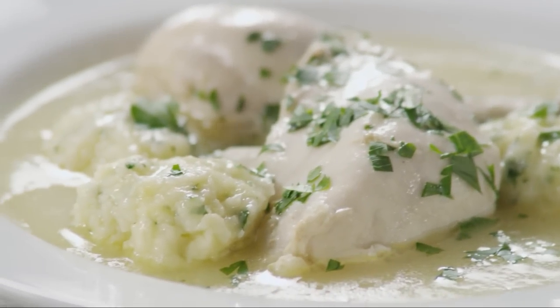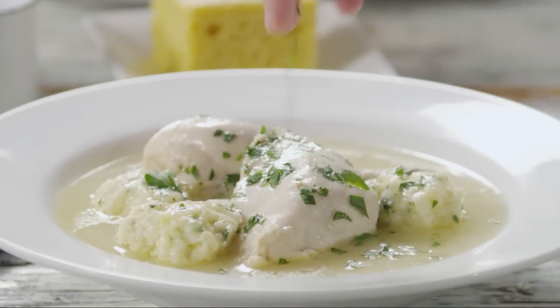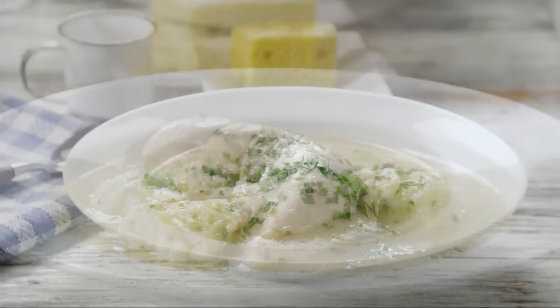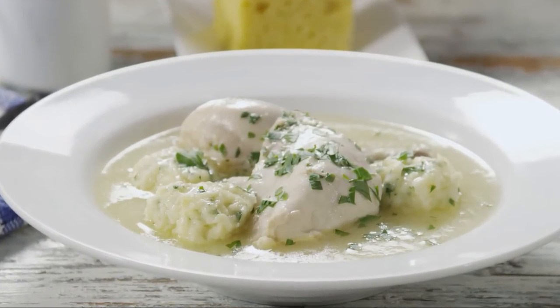AllRecipes member Stephanie S. says: try this with turkey — she had a gallon bag of leftover turkey frozen several months ago, and also added carrots for color and flavor. When she called her kids to the table, her skinny nine-year-old said 'yuck, I hate dumplings.' He ended up eating two servings and said it was delicious.